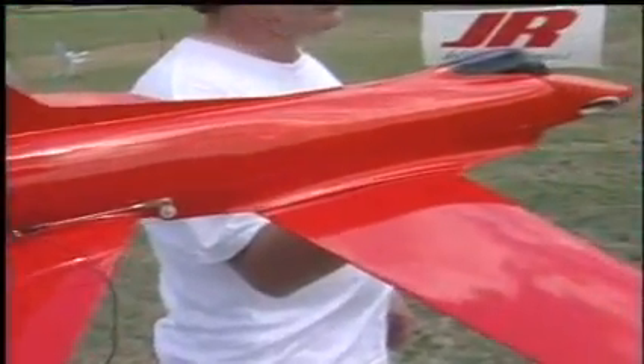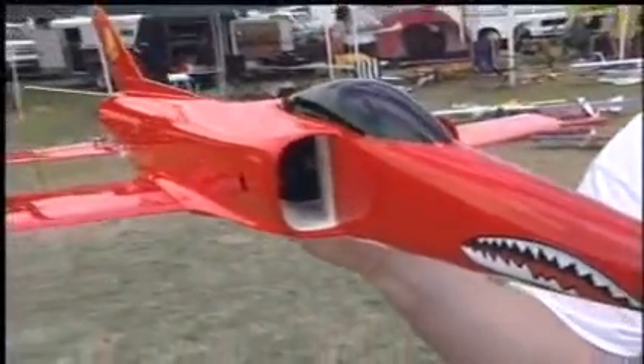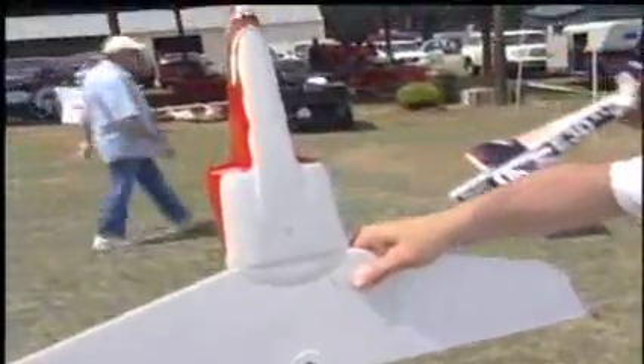It can be built over a weekend. It is powered with a Schübeler all-carbon fan made in Germany. It's a 70-millimeter diameter fan and it's capable of putting out over four pounds of thrust at around 50,000 RPM.